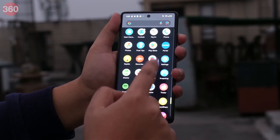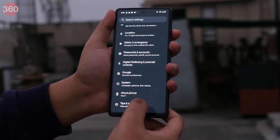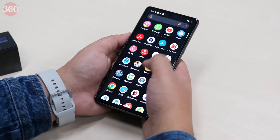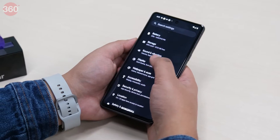Google recommends always backing up your data before every repair service, even if you do decide to use Repair Mode. Please note that any changes made in Repair Mode won't be saved when you exit. When a system update is installed in Repair Mode, the system update persists when Repair Mode is exited.